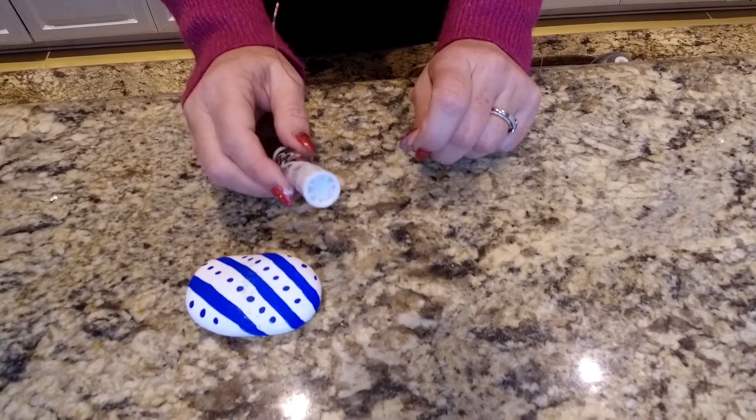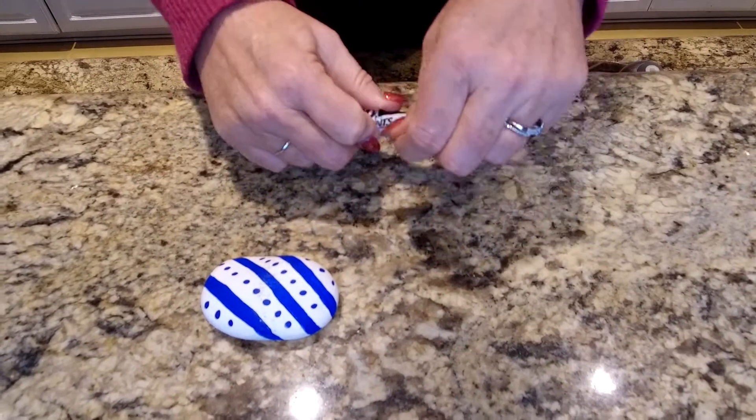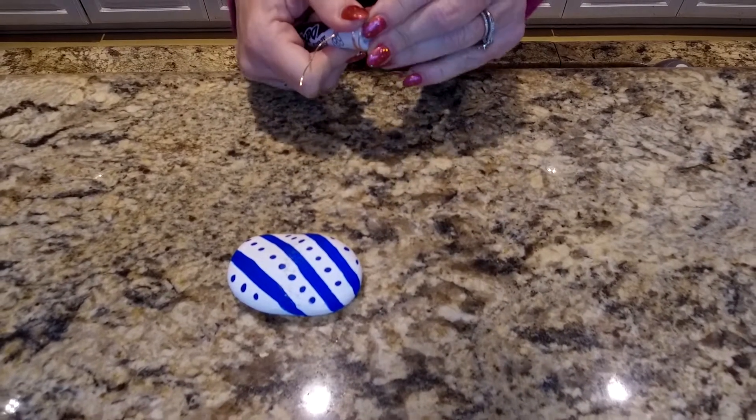Next, in order to make the photo holder part, you're going to choose a marker or something that's round and sturdy, and you're going to wrap around about three times, maybe four, real tight, and then you're just going to slide it off.